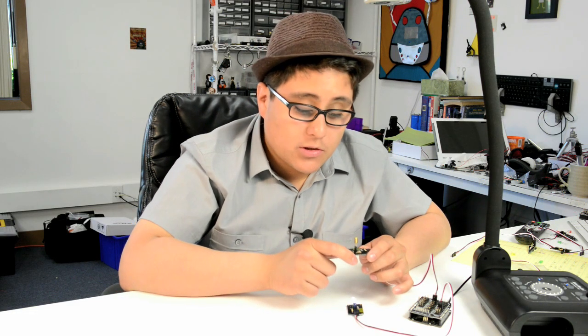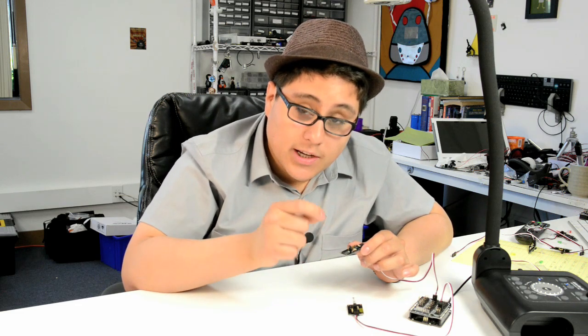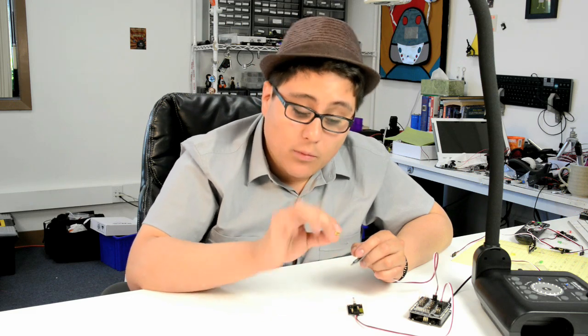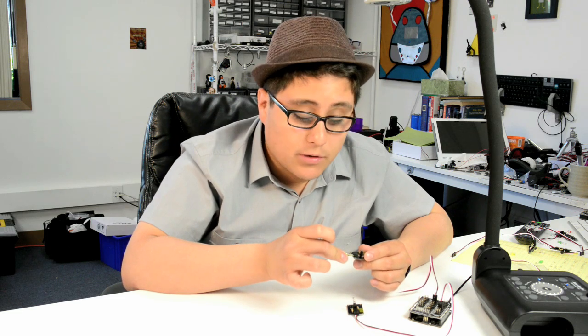Here we've got the RobotGeek tilt switch. The main component is the actual tilt switch, and inside it's got a little ball. This ball will make a connection or stop making a connection depending on whether or not it's turned. We've got two mounting options — we can mount it horizontally or vertically.